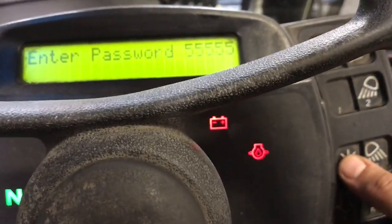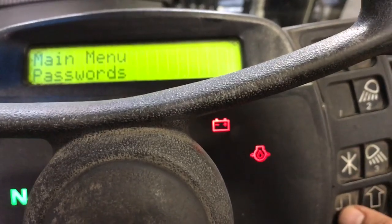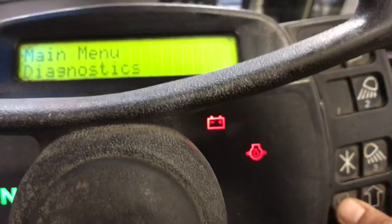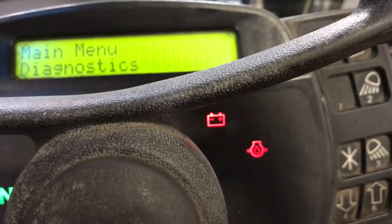Then you press the start button and it's going to show main menu password. Then you're going to go on number four and press the arrow button down and it's going to show you main diagnostics — main menu diagnostics.